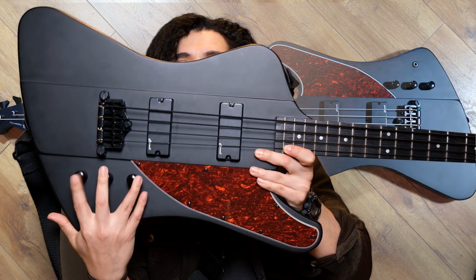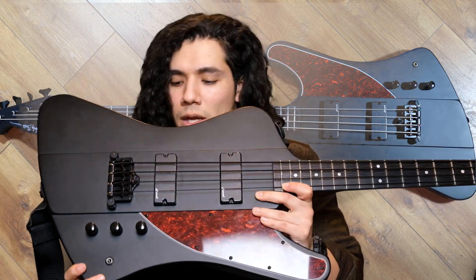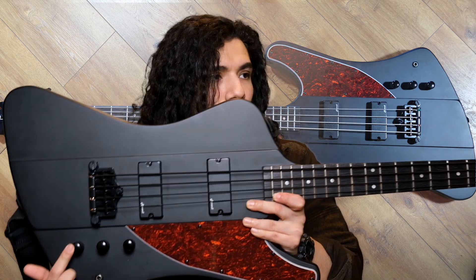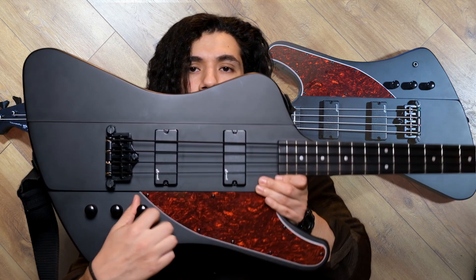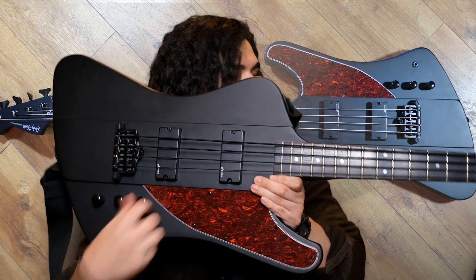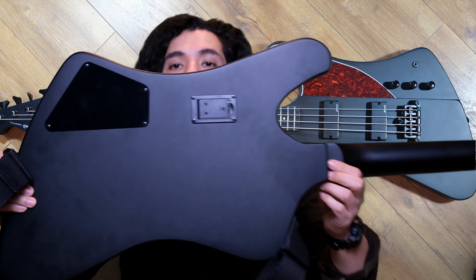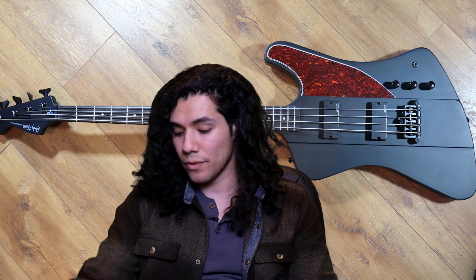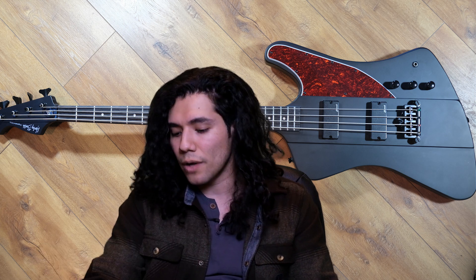We've got to talk about the three controls — volume, neck, and bridge, and it's push-pull. It has a little bit of EQing that you can do, courtesy of the active pickups. No battery, no play. I think it's pretty cool that at this price point you're able to get the opportunity to EQ on the guitar itself.